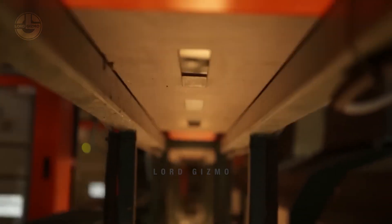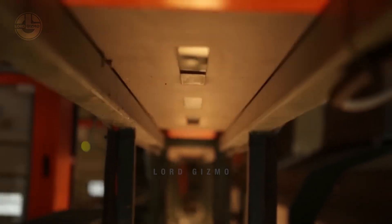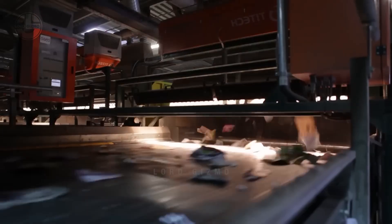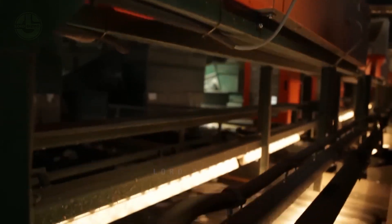The recycled paper is subsequently washed in a massive washing machine, undergoing 14 stations that break it down into pulp suitable for creating new paper. Following decomposition, a process called fine cleaning further refines the pulp by removing tiny waste particles.